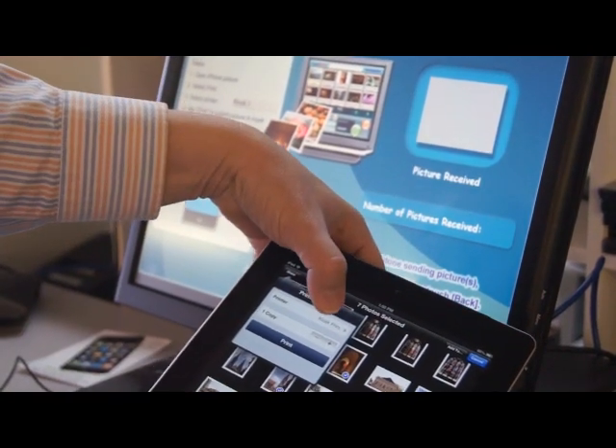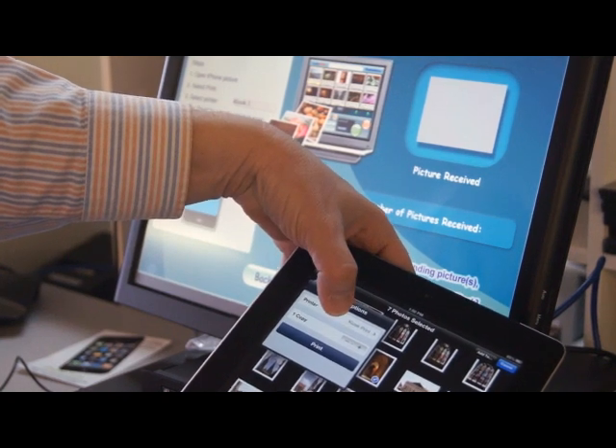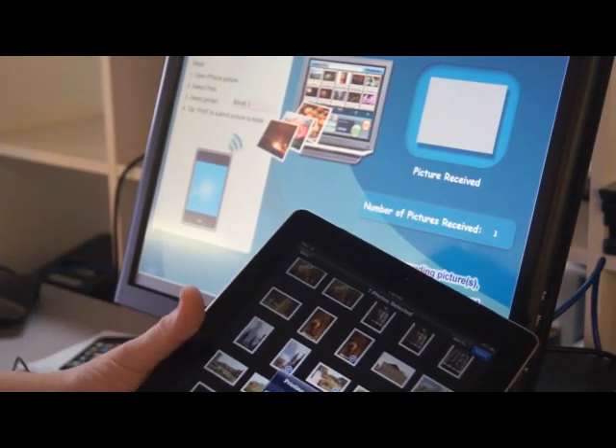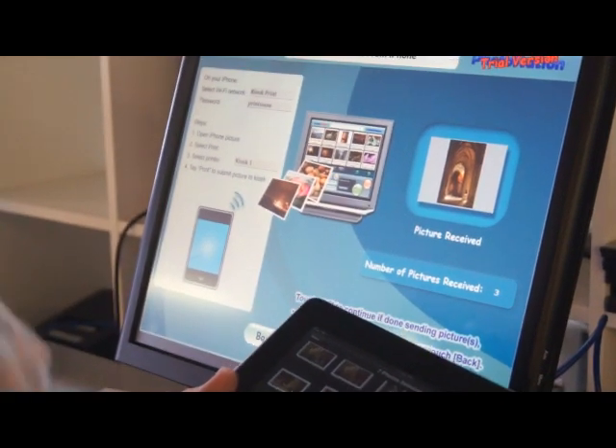In some cases we would have to go in and choose which printer, but we've already connected before and it knows that we want to send it to kiosk print. And we hit print.